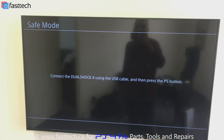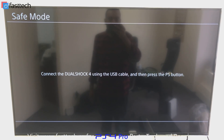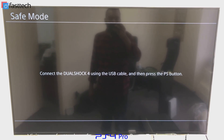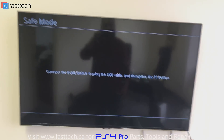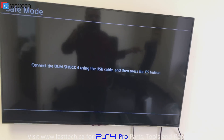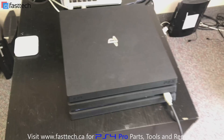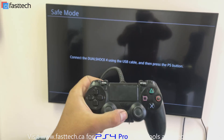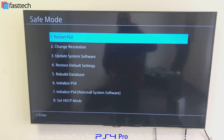The light's still blinking blue. Now on the TV it says safe mode in the top left corner, and it says connect the DualShock 4 using the USB cable and then press the PS button. We're going to plug in our controller via USB — the controller is not going to work wirelessly. We're going to plug the USB in and make sure our controller is plugged in. Once the controller is plugged in, we're going to press the PS button on the controller, and then our safe mode menu is going to come up.